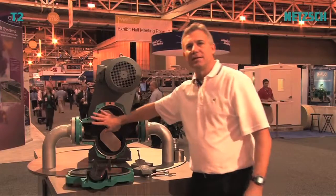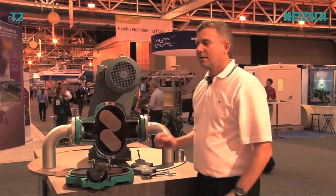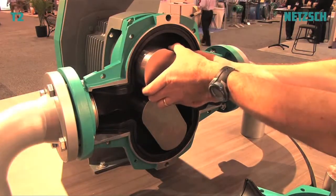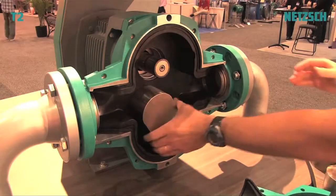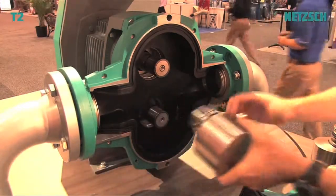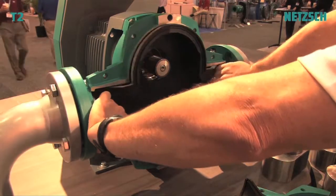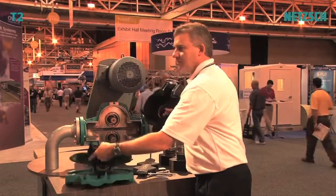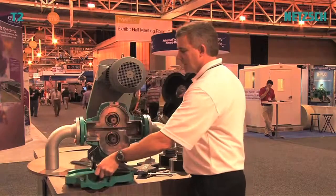The rotors are made of metal — they're very robust and they're not the wear items. The rubber is the wear item. It's very simple to remove the rotors. There's no keyway, no splines. And to remove the rubber liner inside, it's just as simple. So these are the two wear items for this pump: the two rubber inserts, which go right into the housing.